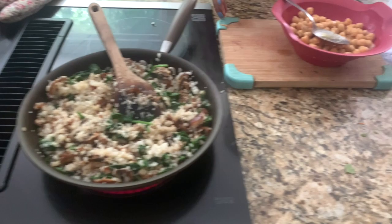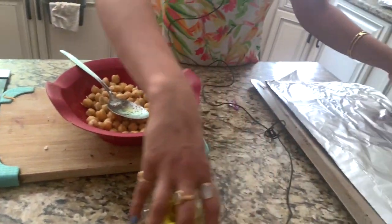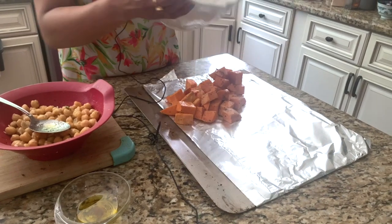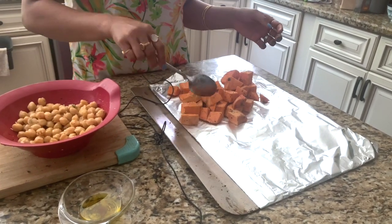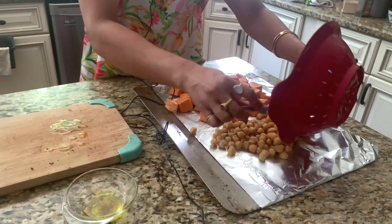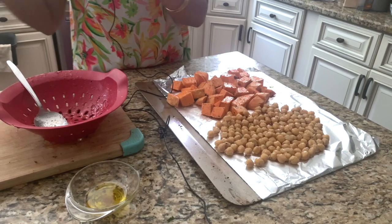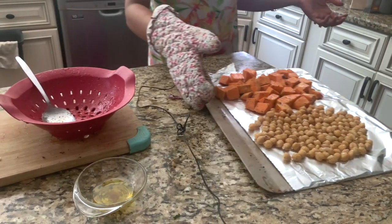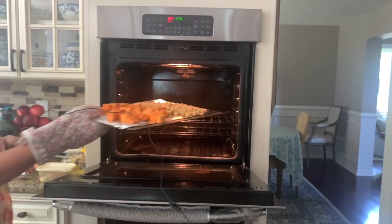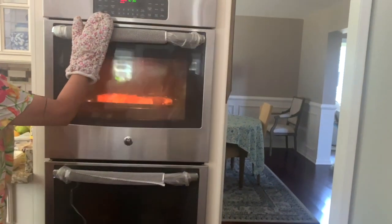We added very little oil to the cauliflower. I have my baking sheet lined with aluminum foil and I'm going to put my sweet potatoes and chickpeas on there and into the oven. As I said, you can use chicken, shrimp, steak, tofu, or Indian paneer — whatever you feel like.